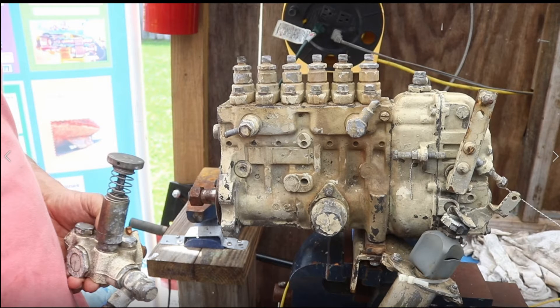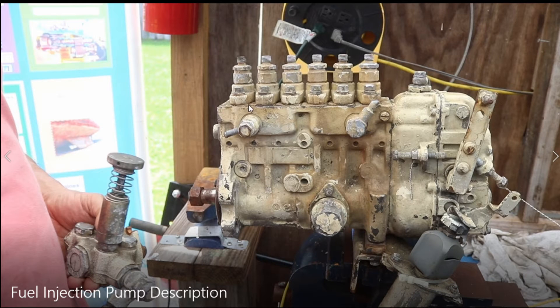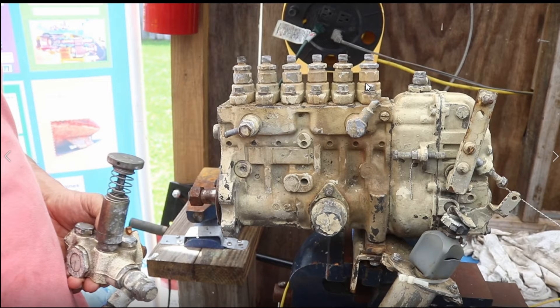This is a typical mechanical fuel injection pump — in-line. There are in-line and rotary types. In this short video clip I am going to explain the in-line mechanical fuel injection pump. As you can see, this in-line mechanical fuel injection pump has six plungers — six outputs, one per cylinder.